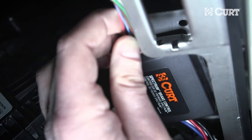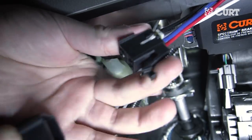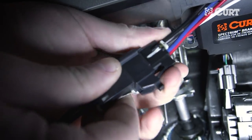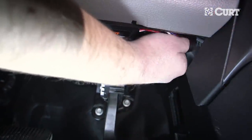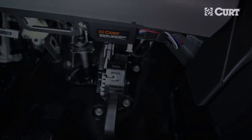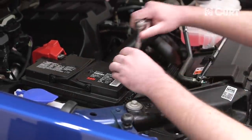Connect the plug from the rotary knob into the main module. Connect the main module wiring into the pigtail harness or vehicle-specific quick plug. Tuck any wire excess up underneath the dash away from the gas and brake pedals. To complete the installation, reconnect the negative battery cable.